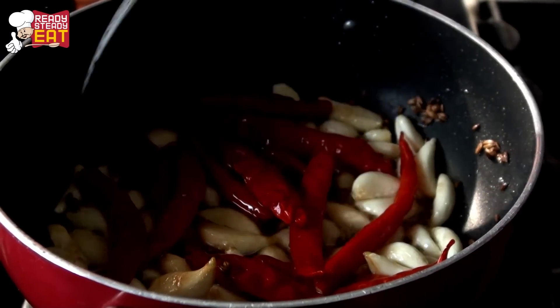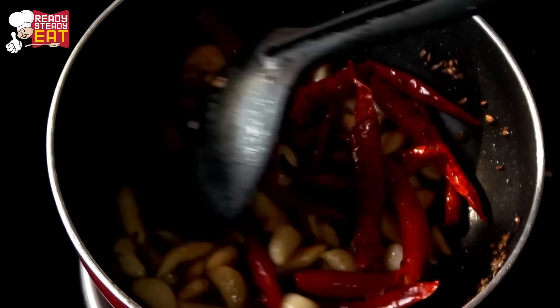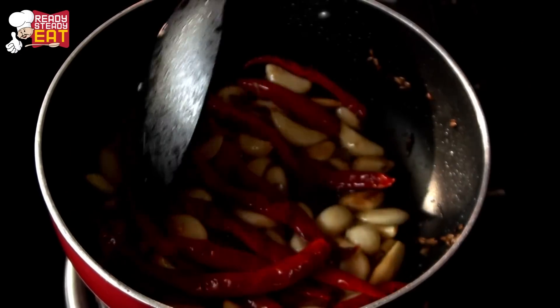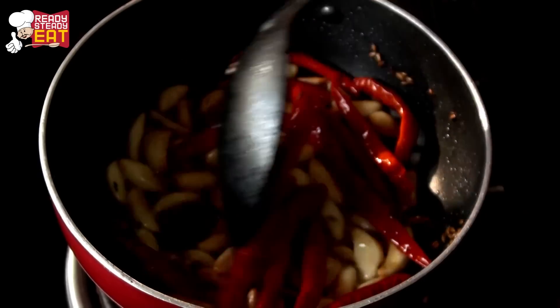I am using whole dry red chillies which I have soaked in water. Keep stirring until all the red chillies are fried nicely in the oil — this will take around 1 minute. While tossing, you can feel the amazing aroma of the red chilli and garlic in your house, which is really wonderful for all the garlic lovers.